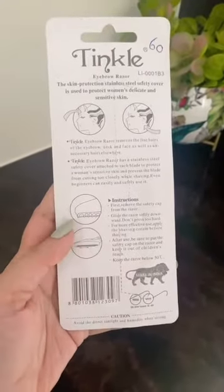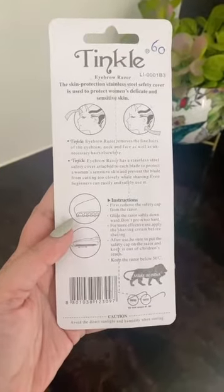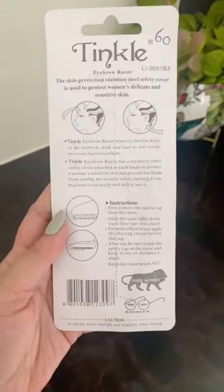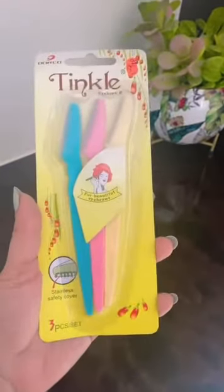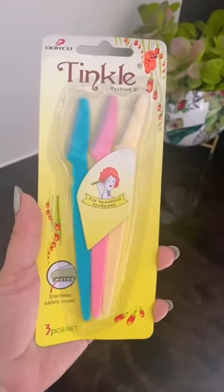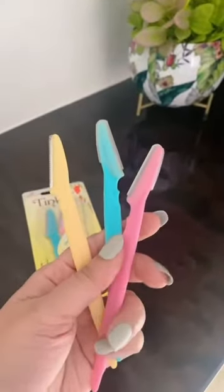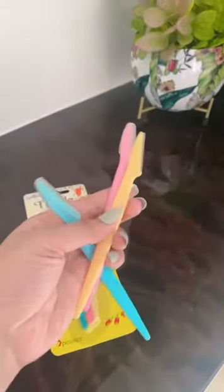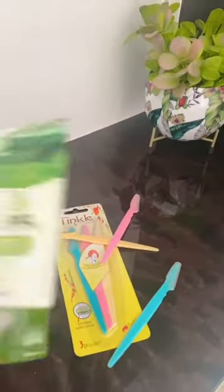For removing facial hair, I am using this Tinkle eyebrow razor. This eyebrow razor removes fine hairs of your eyebrow, neck and face. You can use it very easily. Even beginners who are trying for the first time can use this. Try this brand, it is very amazing. I always keep it in stock. These are the blades which are used — one blade you can use 20 to 25 times, and it is very safe.